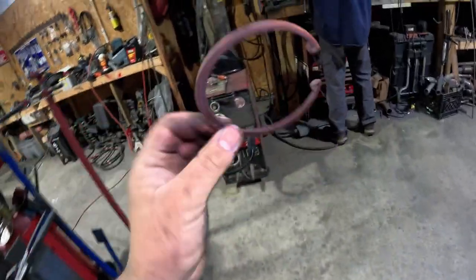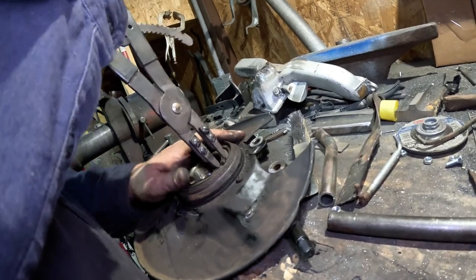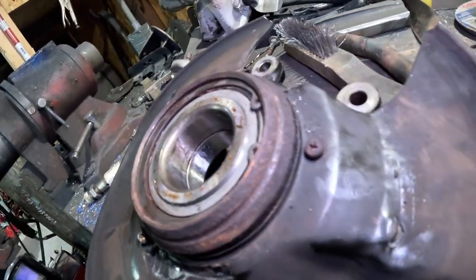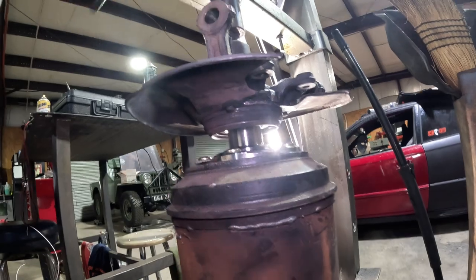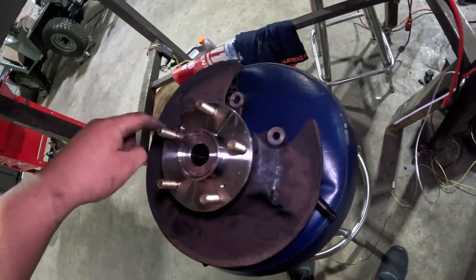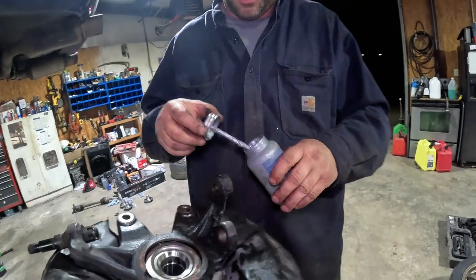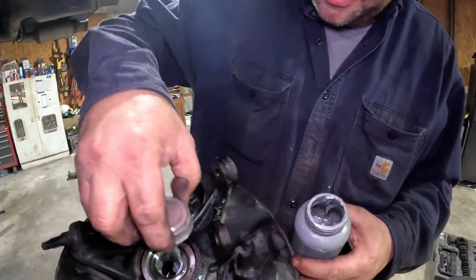Now we put the locking ring back on there and then we put the hub back in. Here's the new hub and bearing. For these studs — that's the ultimate thing I was doing — I'm going to put a little bit of anti-seize in there so the next time we take this off you won't have to fight it. Just a little bit in there so when you put your splines in it'll be easier to come in and out.